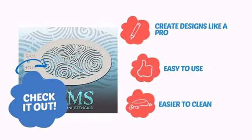It lets you create designs like a pro, very easy to use, and even easier to clean.